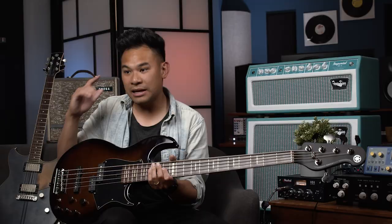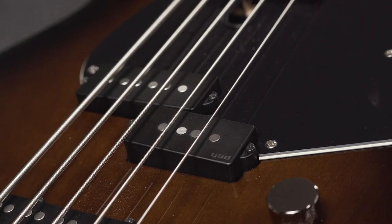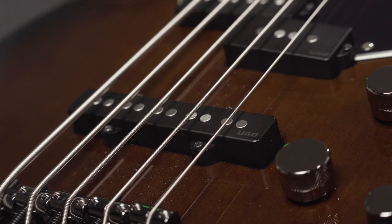This is a PJ style bass, so it has the big old P bass pickup over here for those classic old school sounds. But then when I want to get a little bit more soloistic, a little bit more funky or burpy, I like to get right here on that bridge pickup. So it's a nice little blend that gives me lots and lots of versatility.